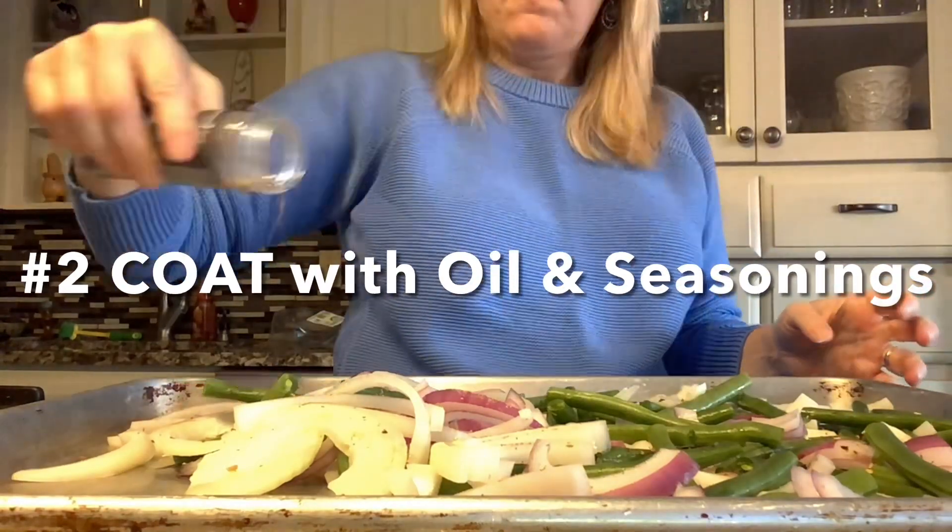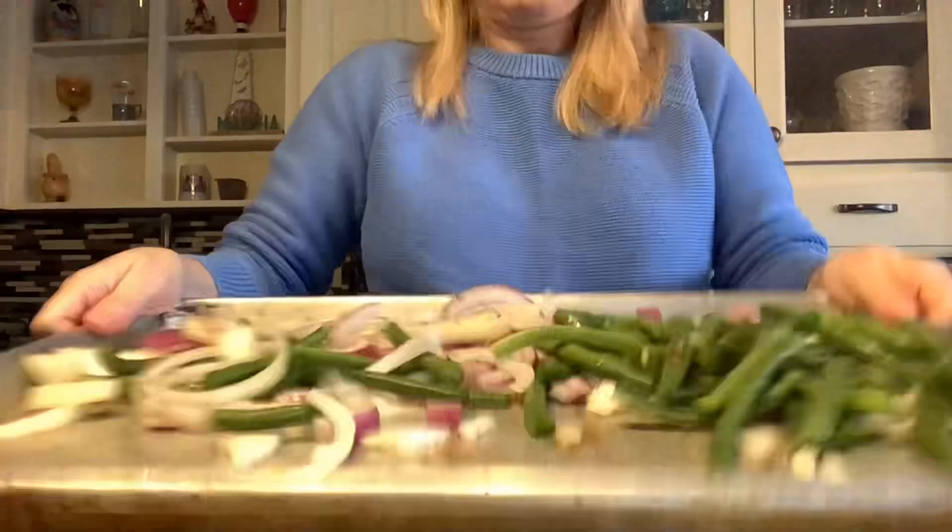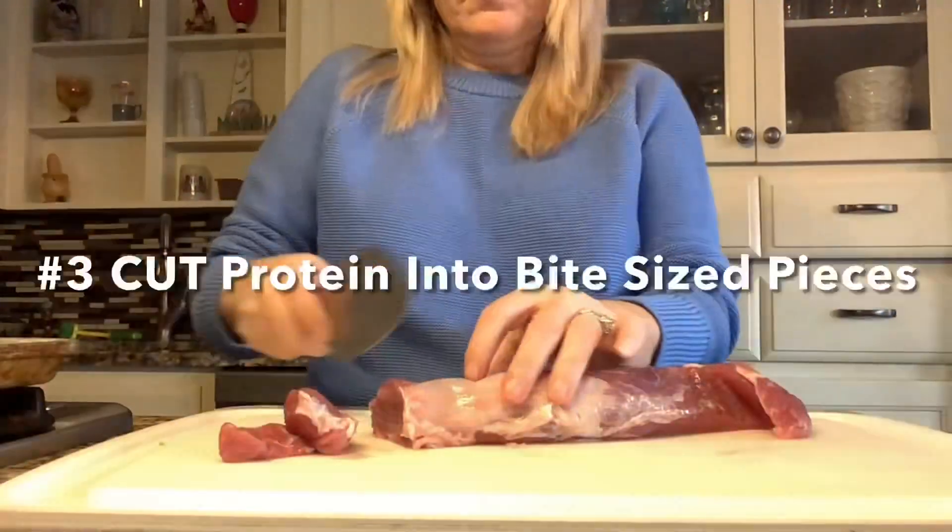Step number two, coat with oil and seasonings. Plenty of seasonings and plenty of salt to taste. Get that all mixed in.